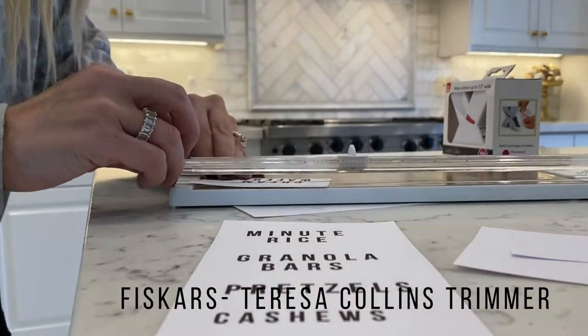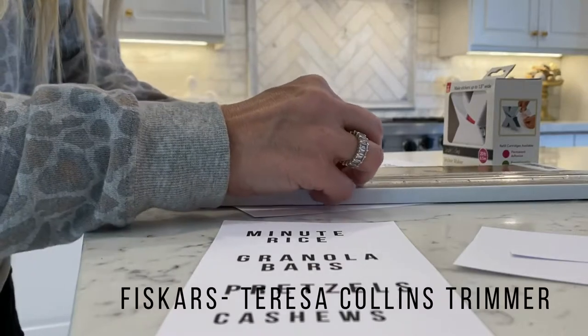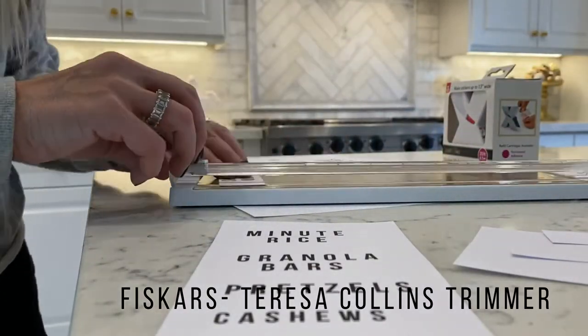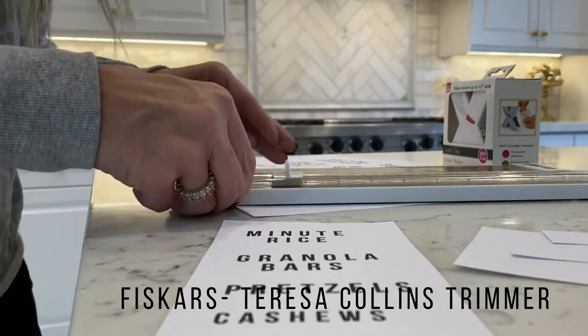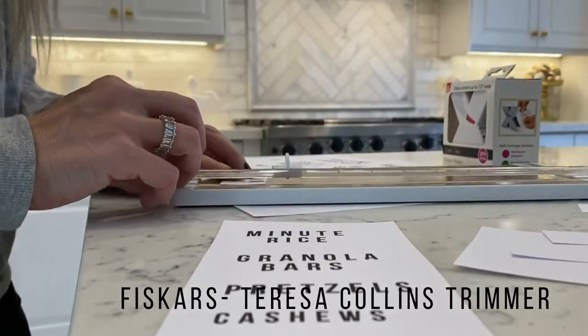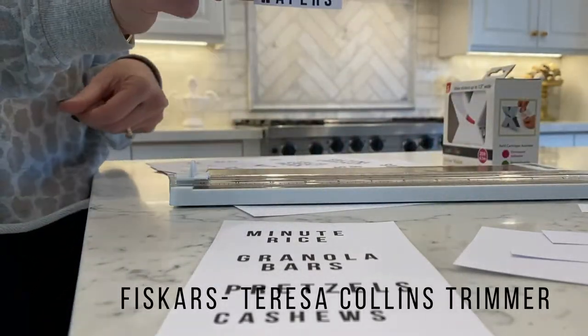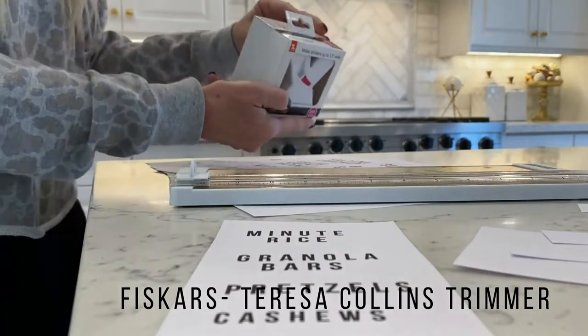And again, if they're too big for the jars or if I want to change those up, that's the great thing. I just put it on black and white and then I can take these and really customize the labels for my containers. As you can see, I'm cutting this out.